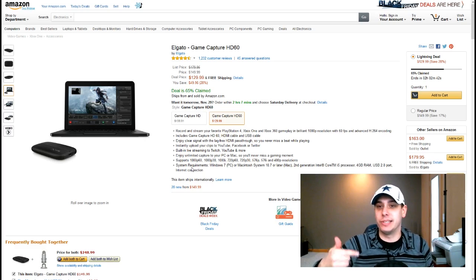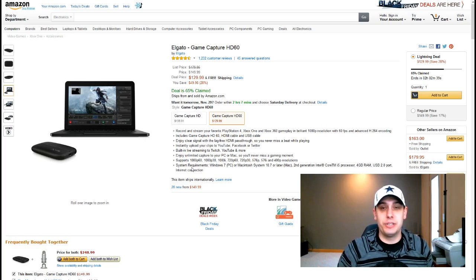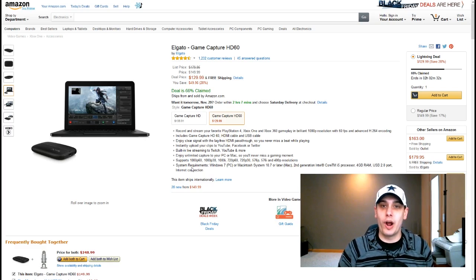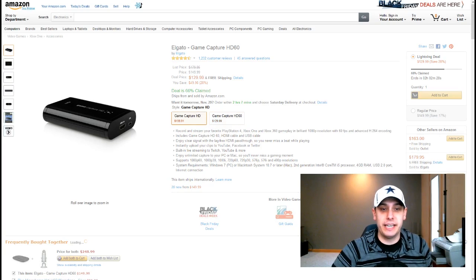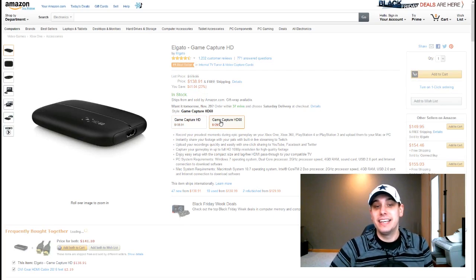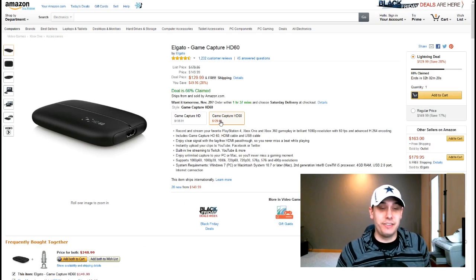I had to log out of my account so that it would show up again here because it will only allow you to buy one of them right now. The Elgato Game Capture HD60 is the device that we use to actually record our gameplay. I actually use an old version of the Elgato — the standard Game Capture HD. This is an older version; it does not do 60 frames per second. The new one actually does 60 frames per second, hence HD60, so it's a better quality product. They're actually selling it right now for $129.99 — that's a pretty awesome deal.